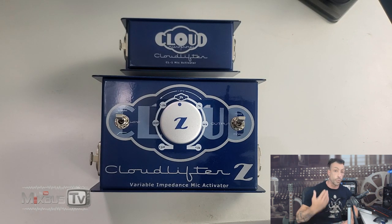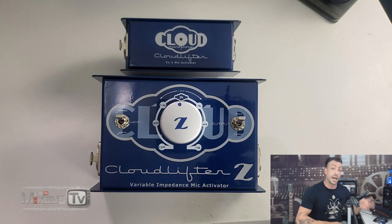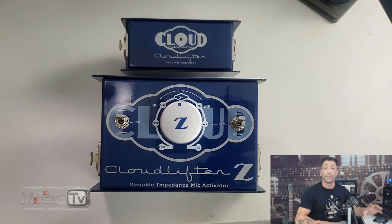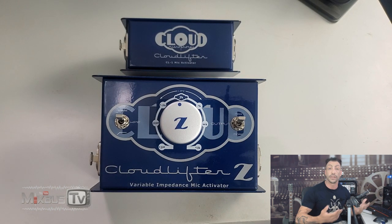They are great for ribbon microphones — passive ribbon microphones which have a low output. The design of the Cloudlifter, its direct coupled discrete JFET circuitry, isolates the mic from the phantom power source. So there's the added security of knowing you will never accidentally apply phantom power to your ribbon mic. Of course, as the phantom power is used for clean gain and is not passed through, these cannot be used with phantom power microphones like condenser microphones.